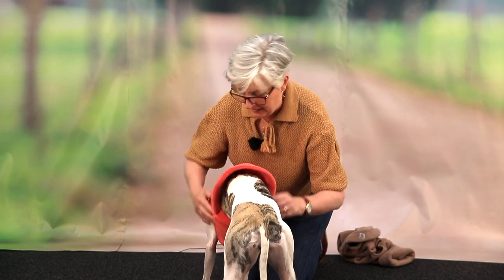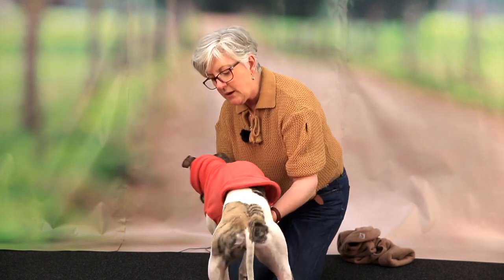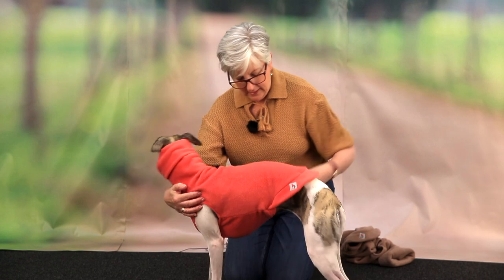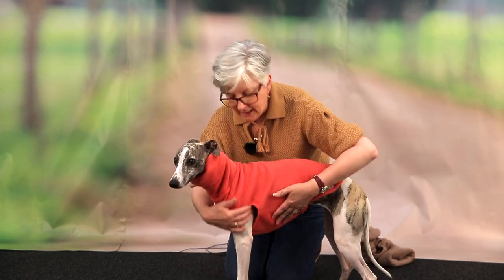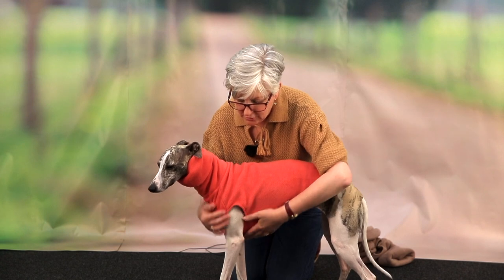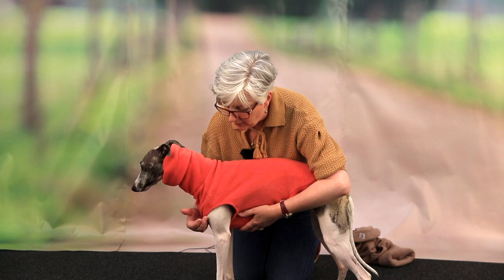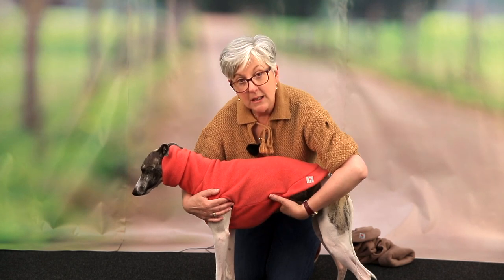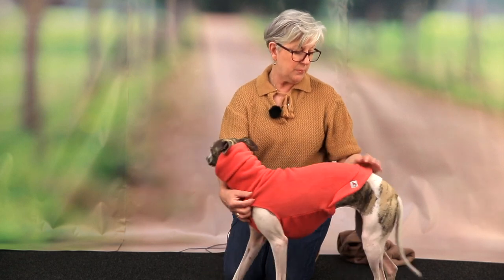Just ease it back — there you go. Now can we show everybody how lovely that is, Winnie? You can see the difference because it's not baggy here anymore. This is how it should fit. You don't want it too tight here because you don't want it to rub, but it's snug underneath so it's not going to let any draughts in, and that is a good length for a fleece jumper.